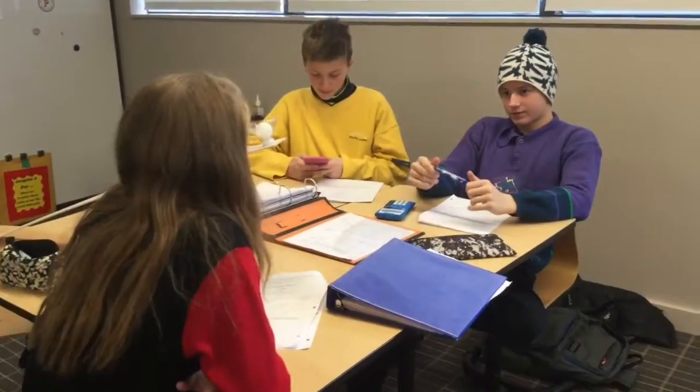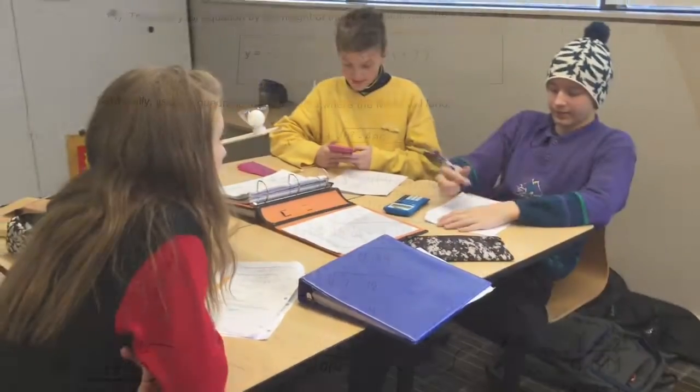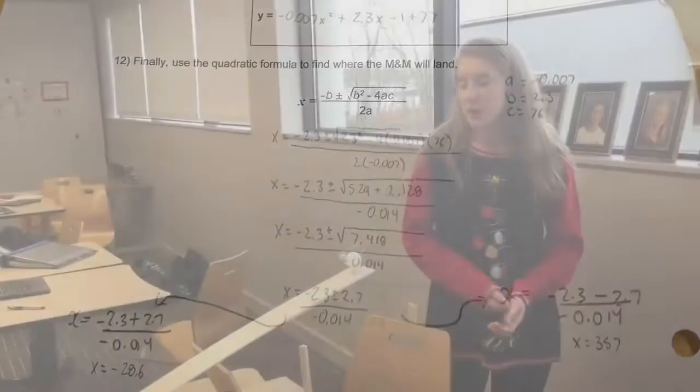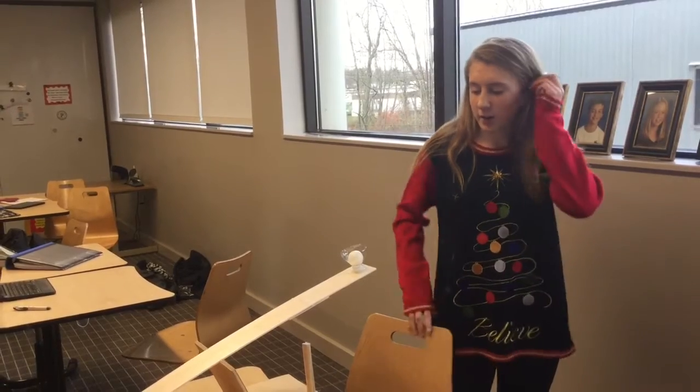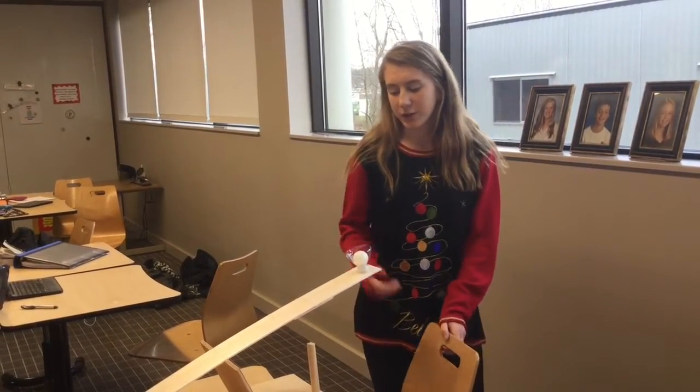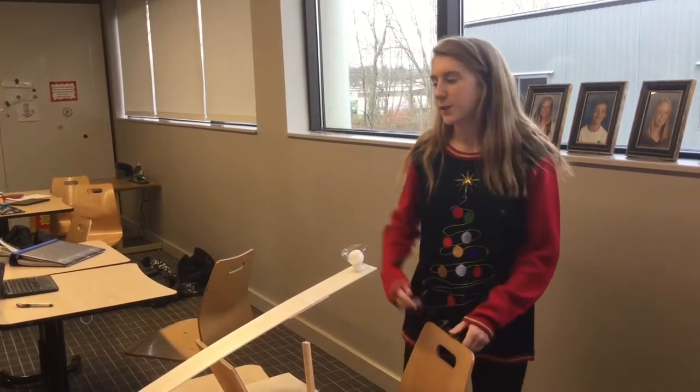We used the quadratic formula to calculate the distance the ping pong ball would travel. It was 357 centimeters, so we have to set up the rulers to show how far it will go.